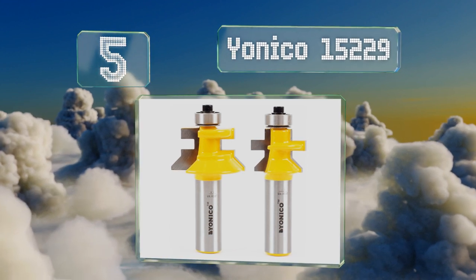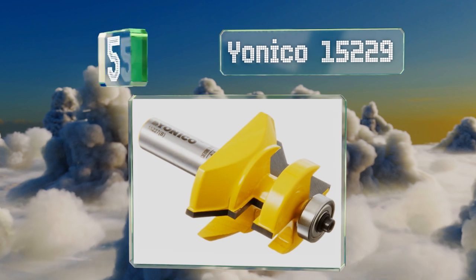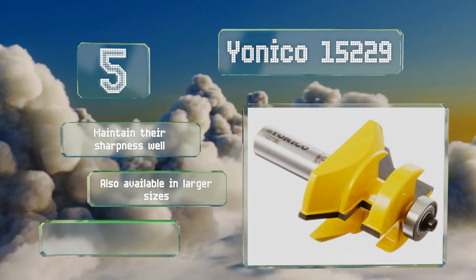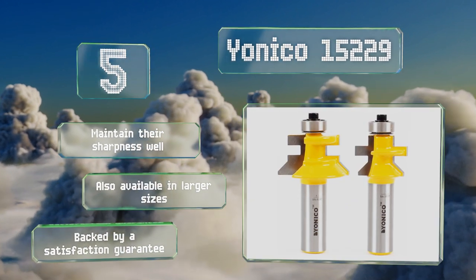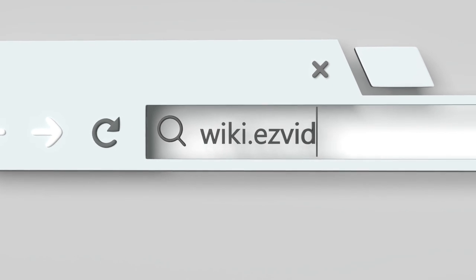Coming in at number five, if you're working with slim pieces of wood, the Yonico 15229 might be your best choice, as they're compatible with materials starting at three-eighths of an inch thick. They're also built for the long haul, featuring silver induction brazing for maximum strength. These maintain their sharpness well and are also available in larger sizes, and they're backed by a satisfaction guarantee.